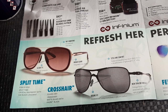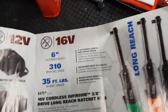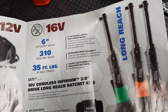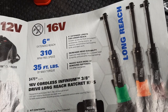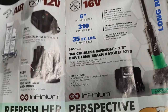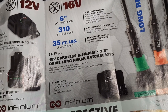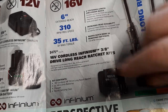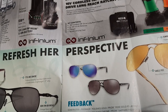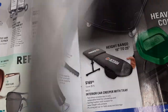Moving over to the Infinium cordless ratchets - we have the long reach Infinium cordless ratchet, 6-inch reach, 310 RPM, 35 foot-pounds. She's got some speed. $475 for the tool only, or the kit. 16-volt, yep - the kit comes with the 16-volt cordless ratchet. That's the whole gig there. Some more Oakley sunglasses - these are all for women, so don't get excited, men.